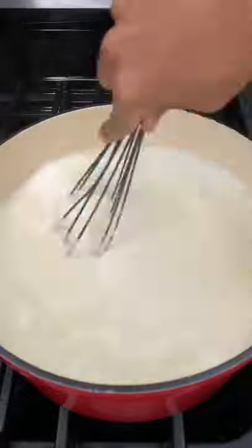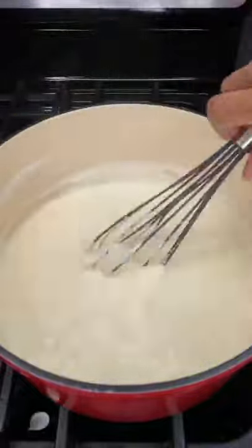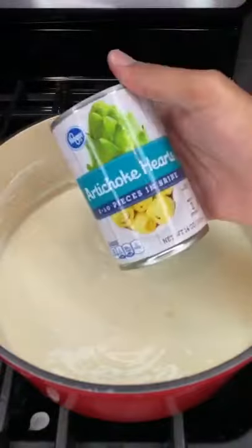Now let's mix in a cup and a half of parmesan cheese. Next, go ahead and mix in a cup of mozzarella cheese. Make sure that you mix everything really well so that you get a really good creamy consistency.